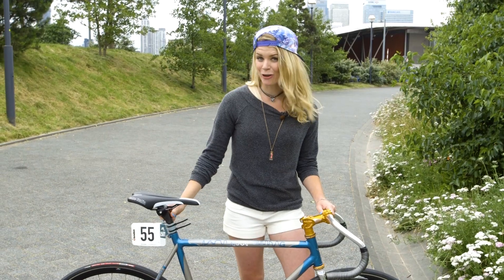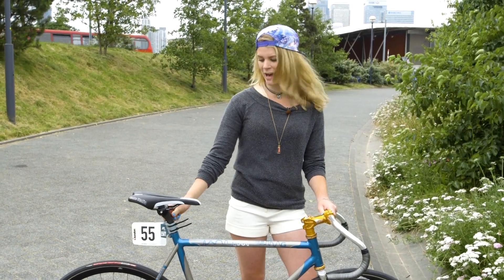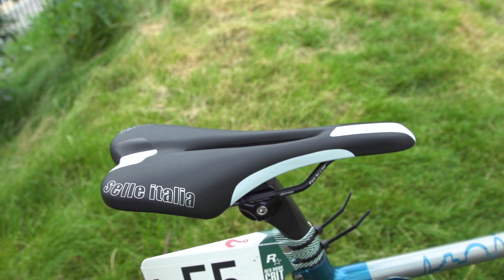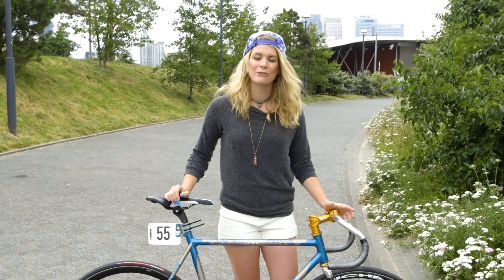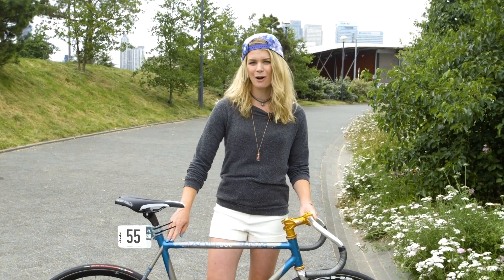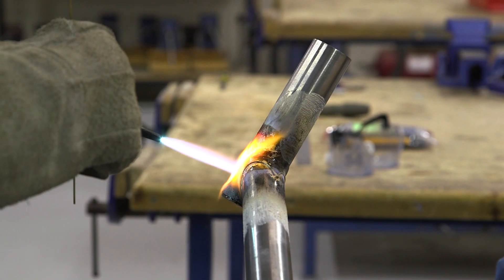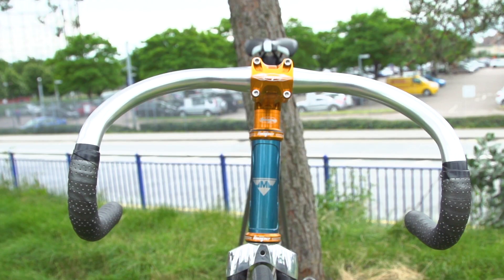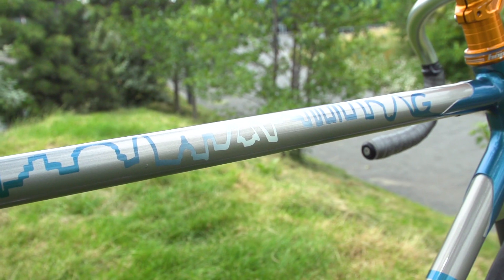They strike a really good balance between performance and compliance. At the bum end, we've got new for this year from Hope, their handmade carbon seat post with a Sella Italia X1 saddle. The drivetrain, courtesy of Mish, we've chosen to run at a 48/15. As you'll know from part one, the lugs have been handmade by the pupils of Adams Grammar. We're using a Columbus steel tube set which should be comfortable and fast.